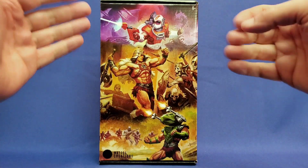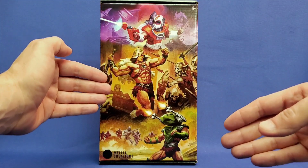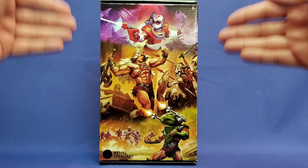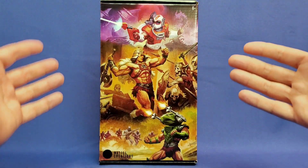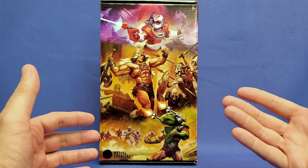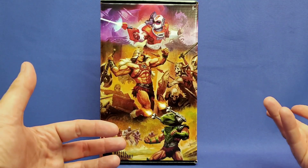I'm super excited to take a look at this figure. Since Vikron can be displayed in three different ways, a lot of people spend a lot of money on three Vikron figures. But I only bought one. Thanks to the advice of some great frugal collectors out there, like Jay, like Matt, like Mike.